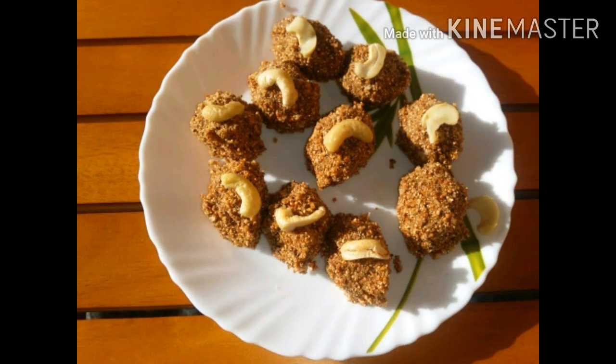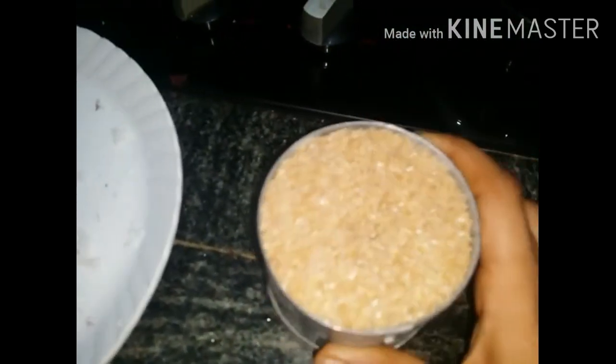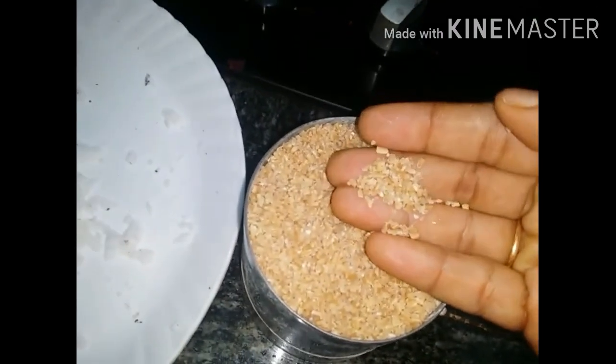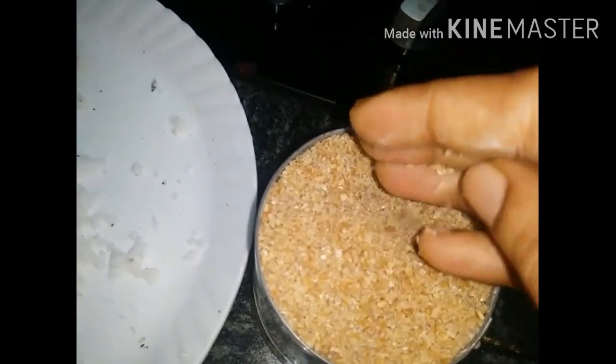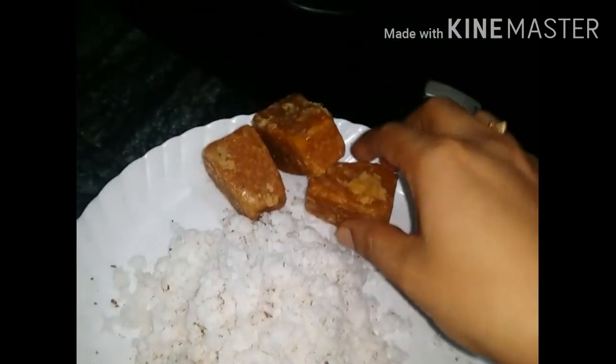This recipe is made of fresh vegetables.